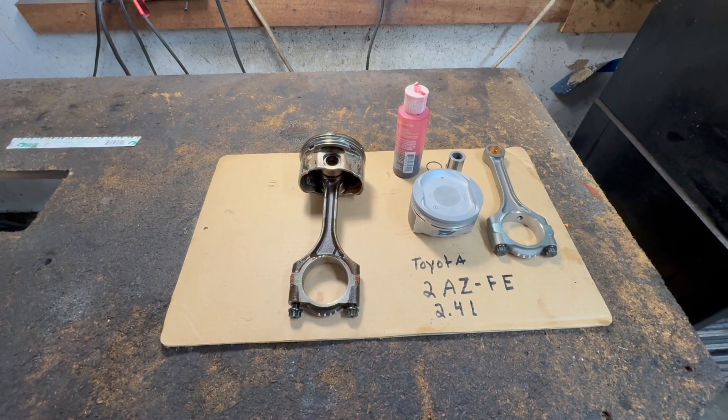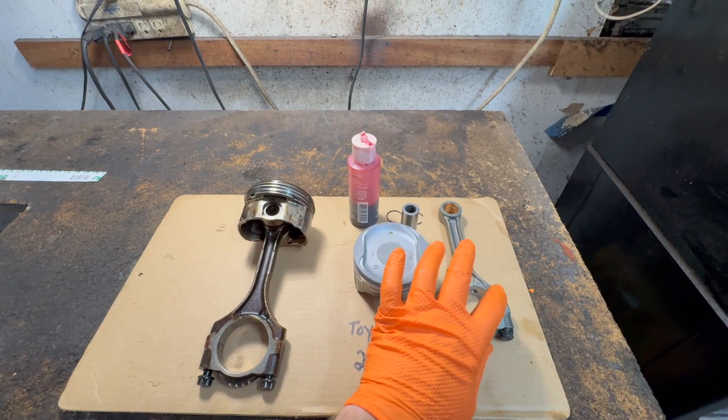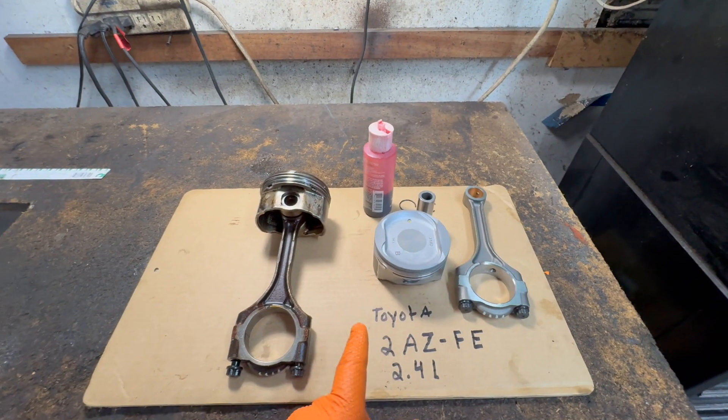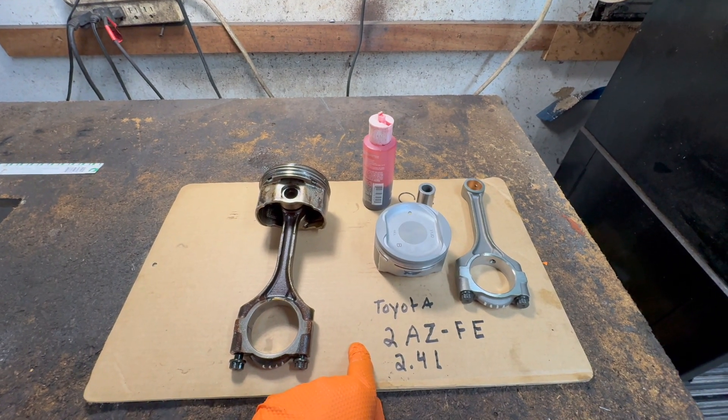Motor Car Nut here, and today I'm going to show you how to assemble a piston on a connecting rod. This is on a Toyota 2AZFE 2.4 liter engine.